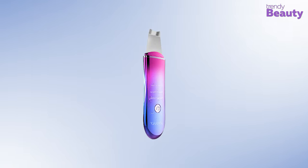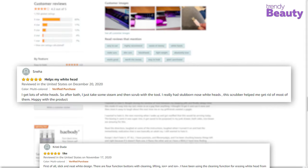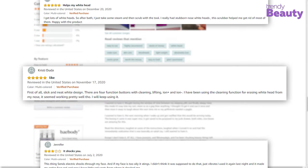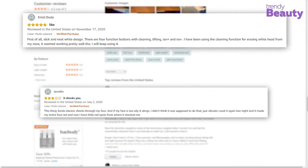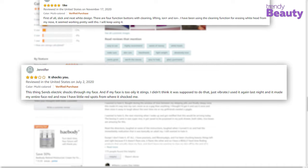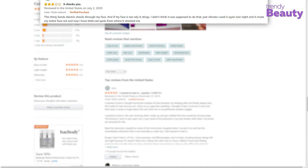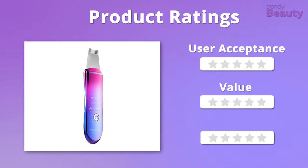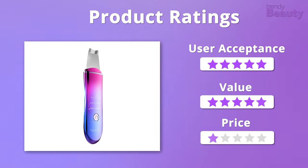The Joy July Skin Scrubber is loved by many users as it makes the skin feel soft and smooth while taking care of blackheads and improving the skin condition. But some users didn't really have a great experience with this product. We highly appreciate the functionality and value of the product, so it'll get 5 stars on those. But the product is a bit pricey, so we'll give it 4 stars on that.